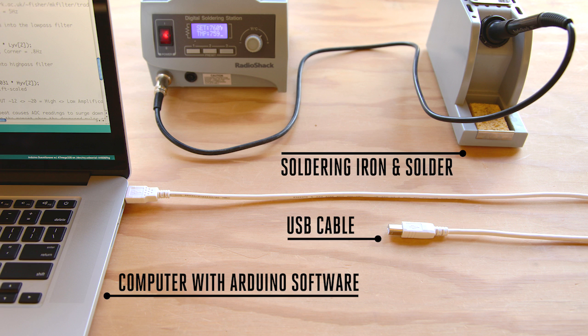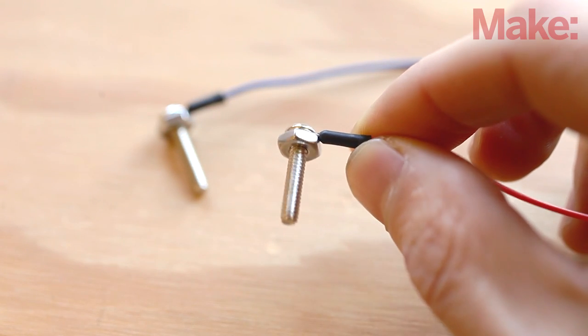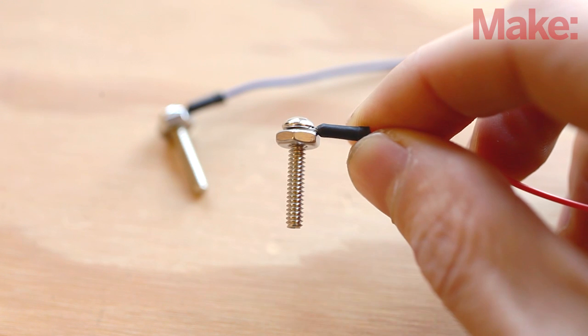You'll also need the following basic tools. This is a great project for anyone wanting to get started with Arduino. It's an easy build that should only take a few hours to complete. We'll get started by building the soil probes. These will measure the moisture level of the soil surrounding the plant.